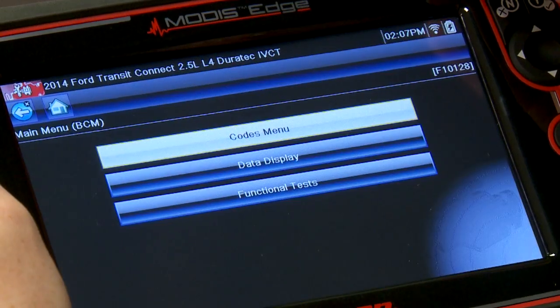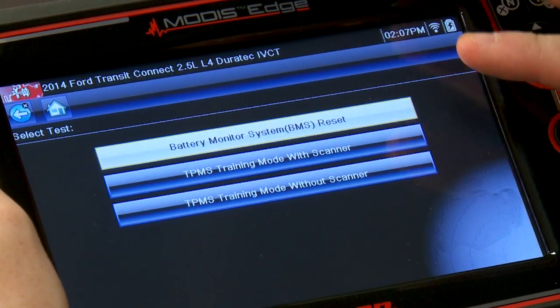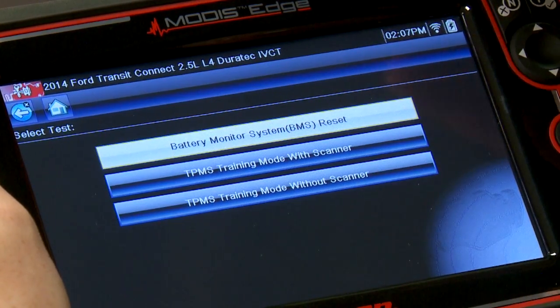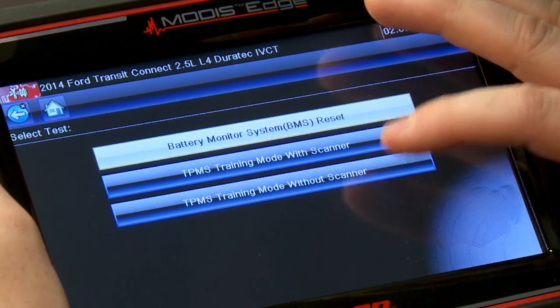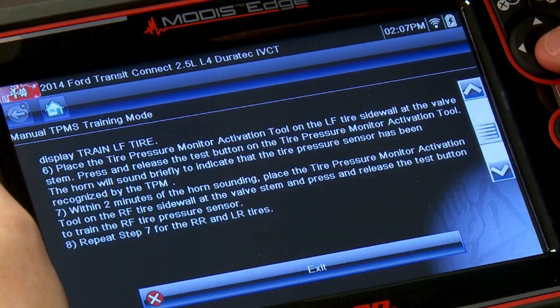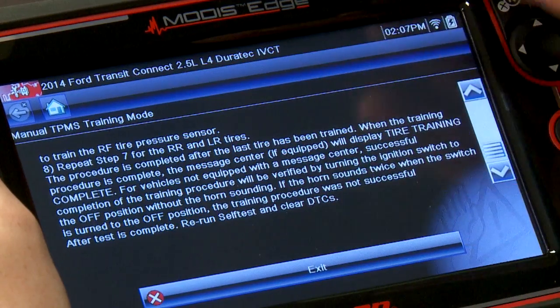Go in under functional tests. We have two different things listed here. The first one on the bottom is TPMS training mode without scanner — that's what you'd walk through if you didn't have a scan tool. It looks like there are 8 steps over three pages — a whole lot of stuff to walk through.